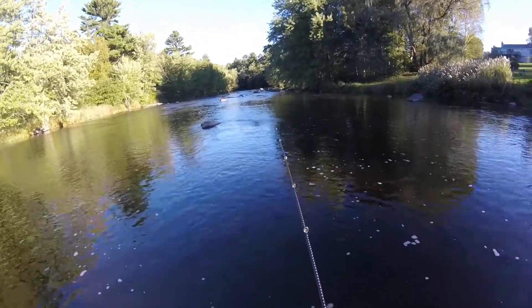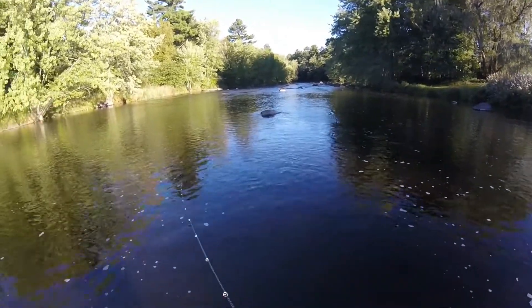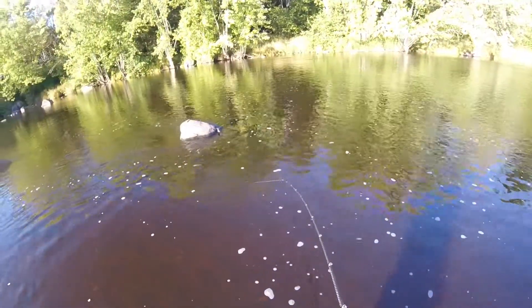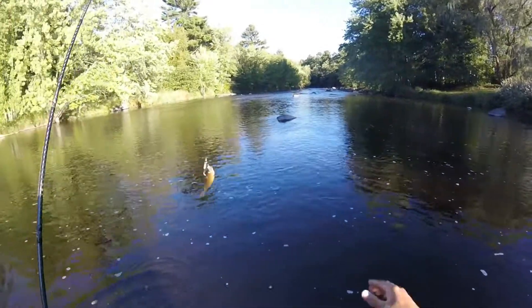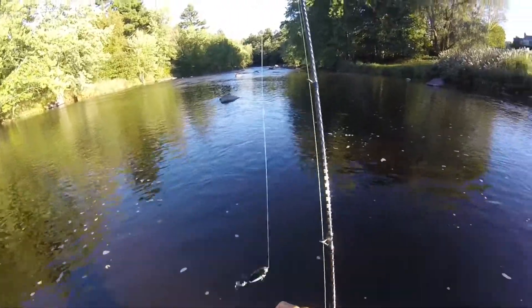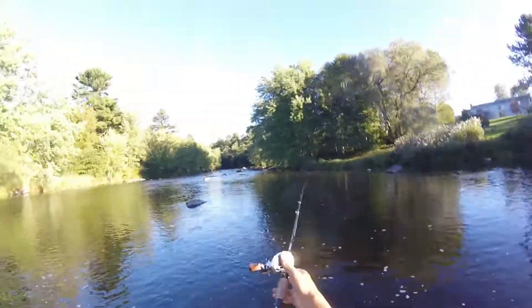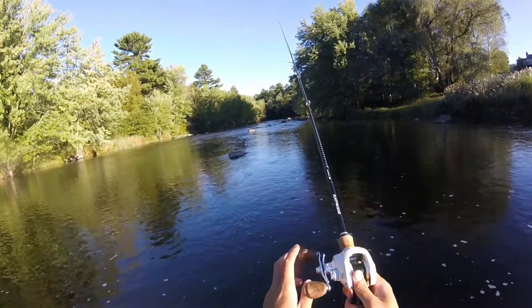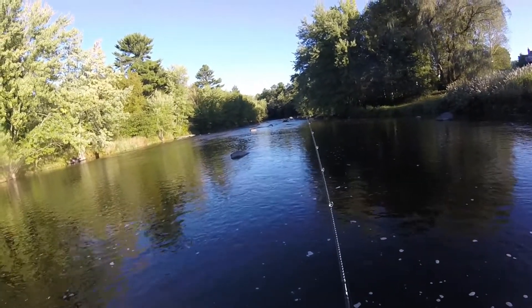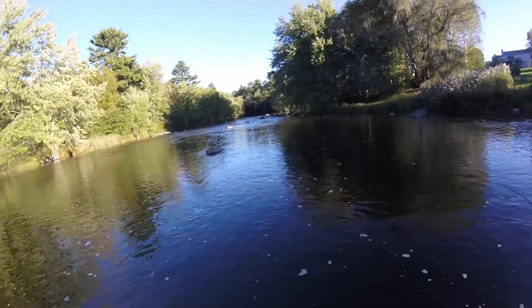I got a dinker. Where's the big one? Alright little guy, get out of here.